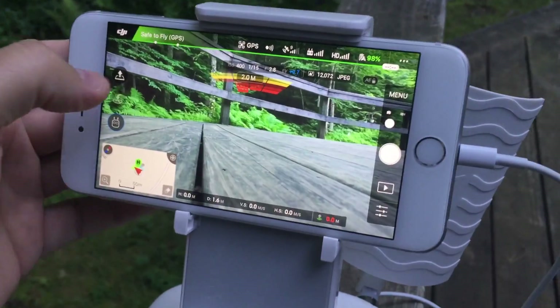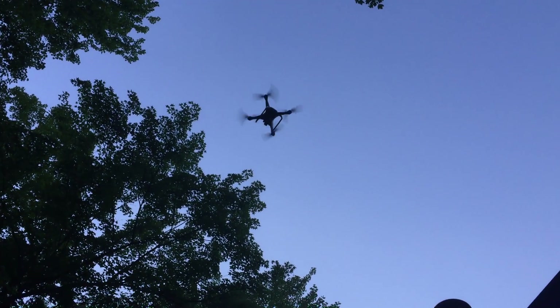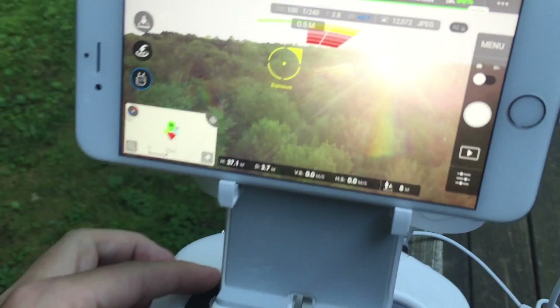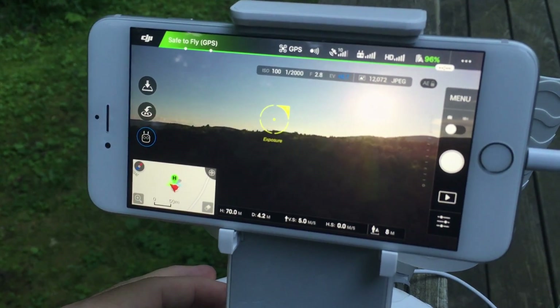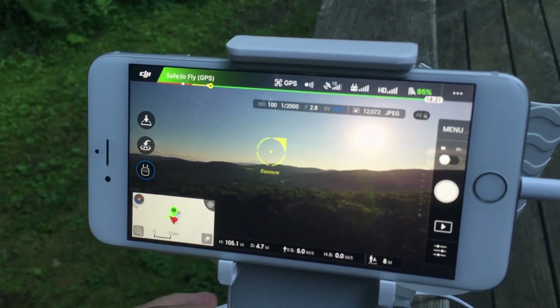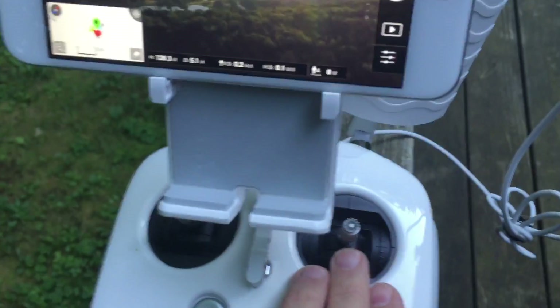Sorry for the shakiness, I'm trying to handhold this with my other iPhone. So let's go ahead and take off here. I'm not sure what that beeping was. There's a pretty sunset right there though. So I'm gonna go up a little bit, and then I'll just go forward.